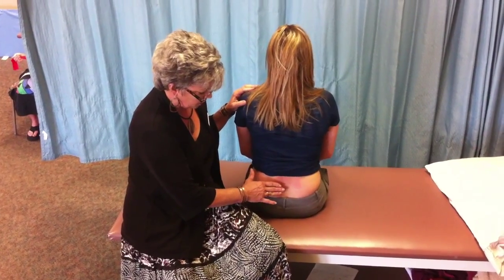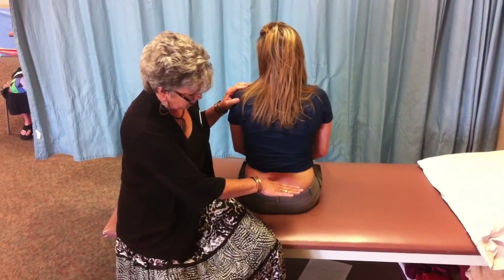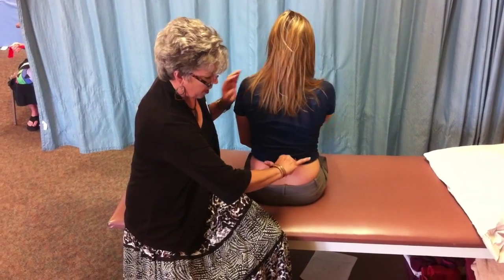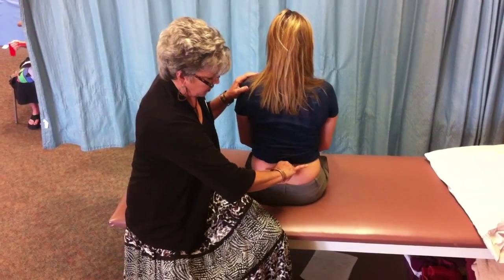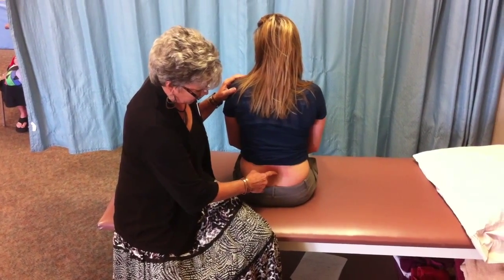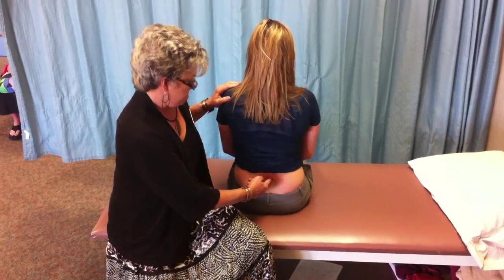This is a similar technique to what you just saw. We're treating the patient's vertebrae which is rotated. You name the rotation by where the front of the vertebrae is, so she is rotated to the right. This is a technique for right-rotated L4 that is stuck in extension.